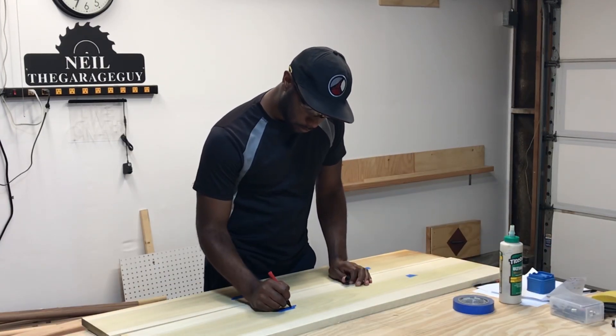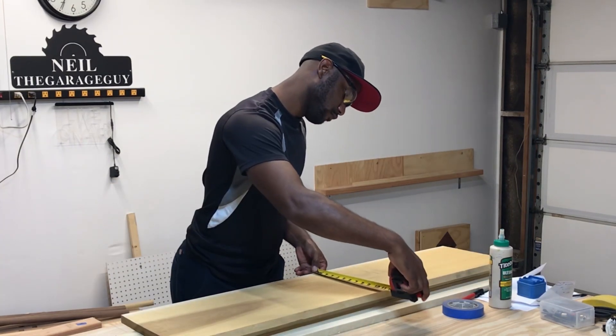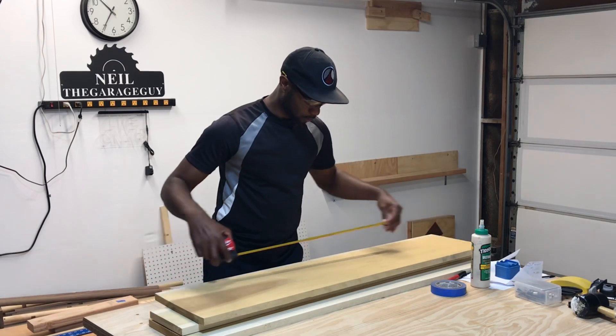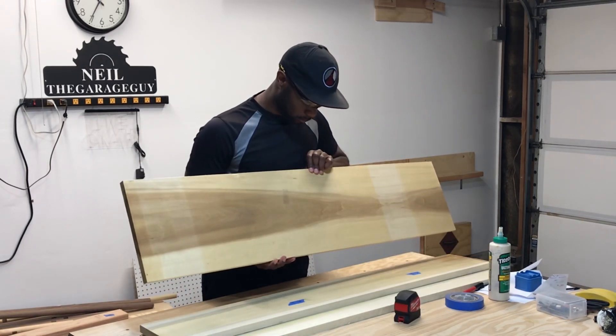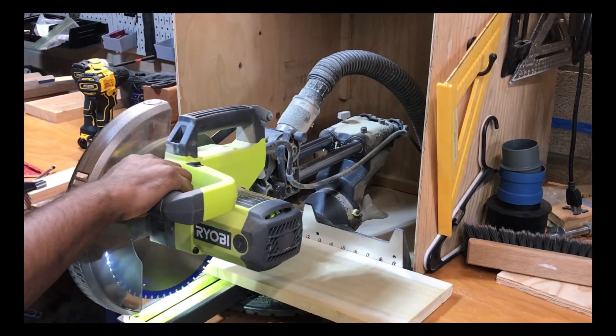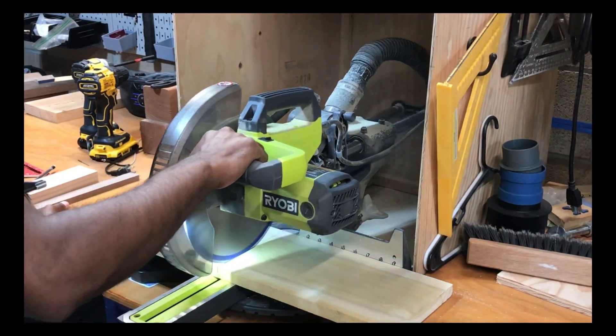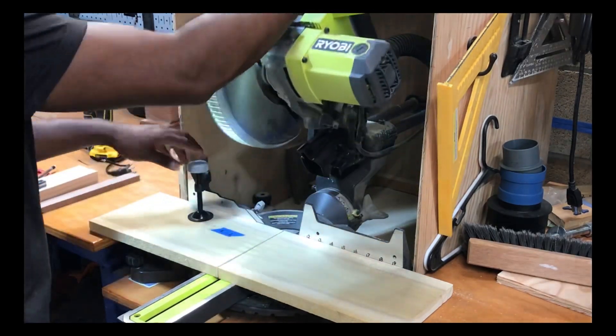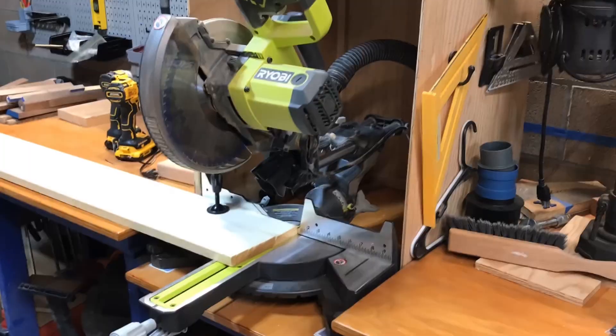Once I've identified which side will be the outside, I'm going to measure it, mark it, and see exactly what we need to cut to. That piece isn't the best, so we're going to make that the bottom, then move over to the miter saw and cut all the pieces we need for the top, middle, and bottom.